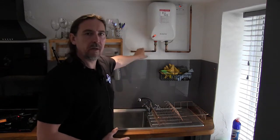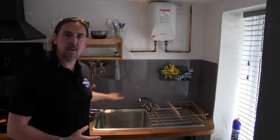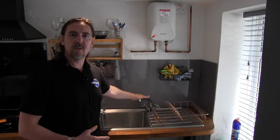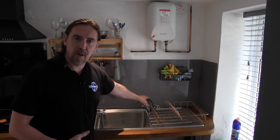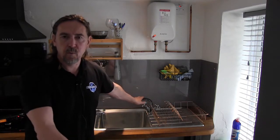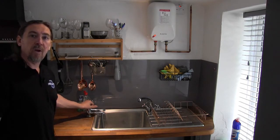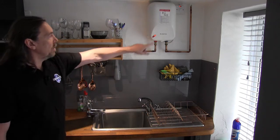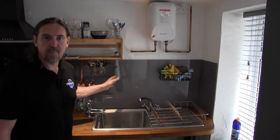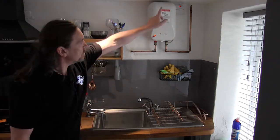That goes through the water heater and then comes out at the hot tap. There are two normal taps on this sink, so I've got four taps going into this sink. The hot on one tap is coming from a combi boiler and the cold from the water mains. With the other two taps, the cold is coming directly from the water butt and the hot is coming from the water butt but fed through the water heater.